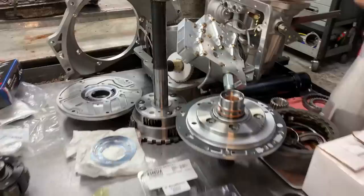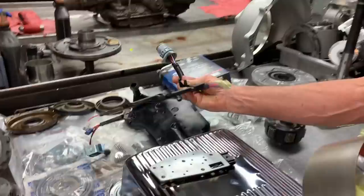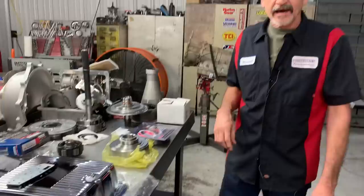This is everything else that he brought: a new filter, new wiring harness kit, new Alto band, wide band — really nice. I mean this gentleman brought it all to us, so we are excited to do it for him. Let's get this thing torn apart and see what it looks like.